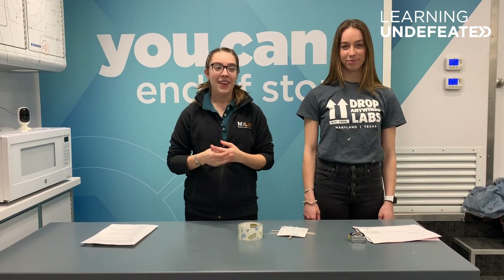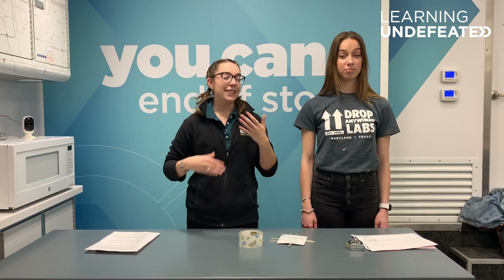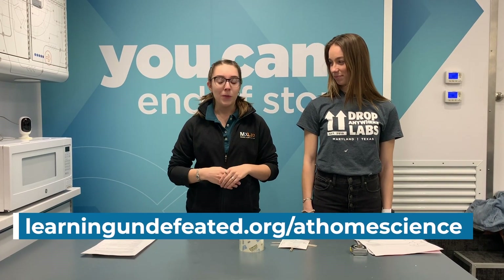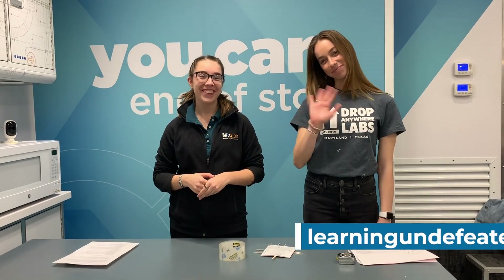And so that is your two-point discrimination test. Feel free to try this with all your family members or friends and try it on different parts of your body to see how that impacts it. Another way to change it up would be to do the same test but place an ice cube on their skin for 10 seconds and see how that changes their sensitivity as well. If you have any questions or want to look for more fun activities, make sure to check our website for more activities for you to do at home. Thank you.